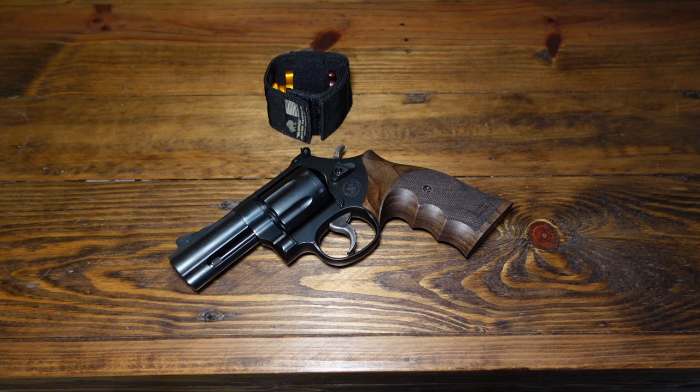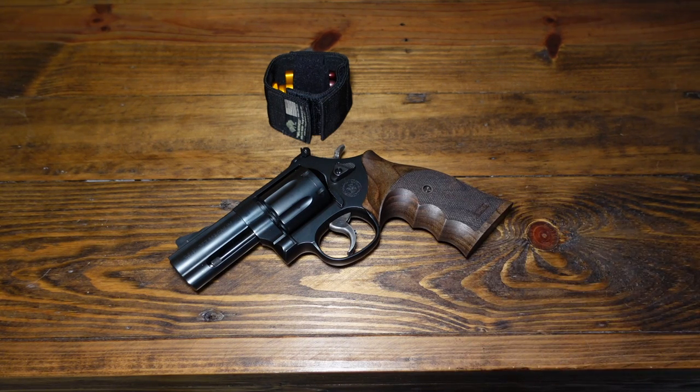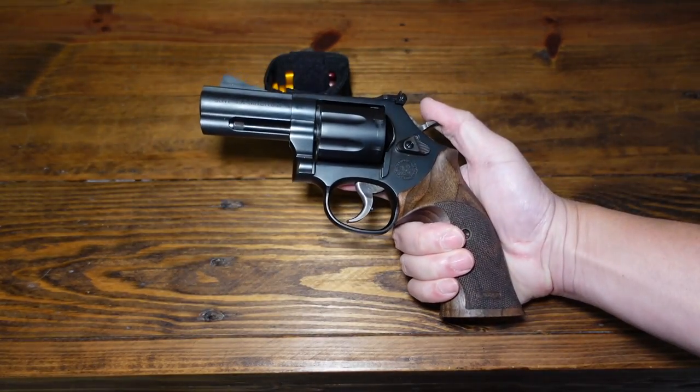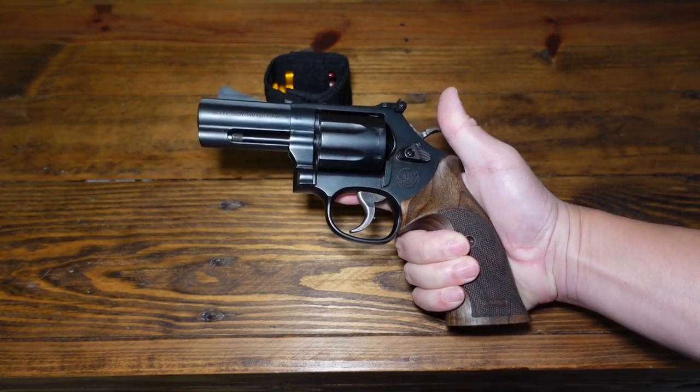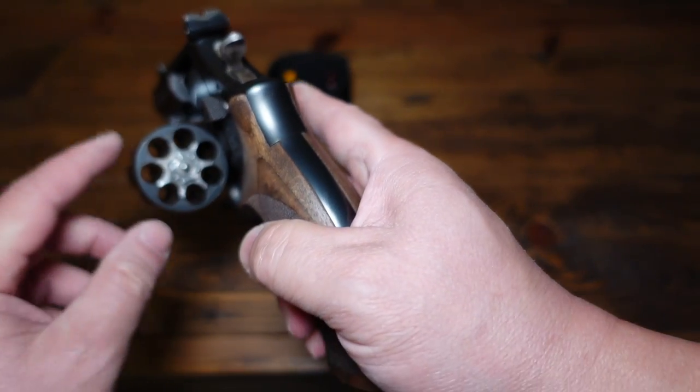What's going on guys? In this video, we're going to take a look at the Smith & Wesson Model 586 L-Comp revisited in 2022. Just staying the course, we're going to take a look at some more revolvers before the year is over. This is a really cool revolver because I consider this to be the Glock 19 of wheelguns — definitely a combat-style revolver. This is an L-frame .357 Magnum 7-shot out of the Performance Center.